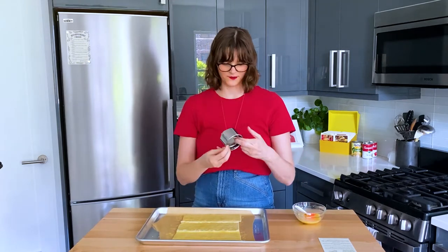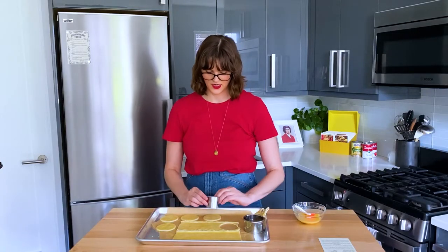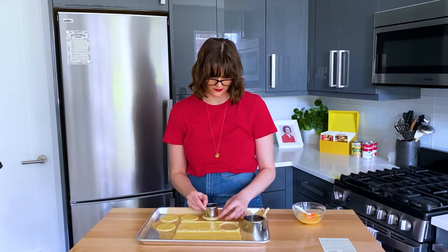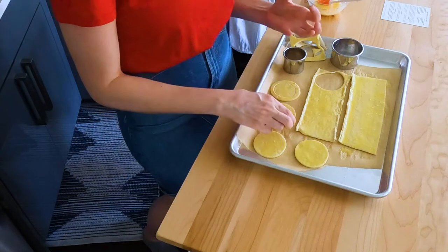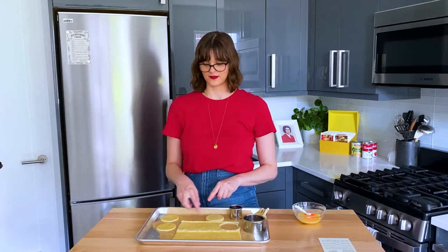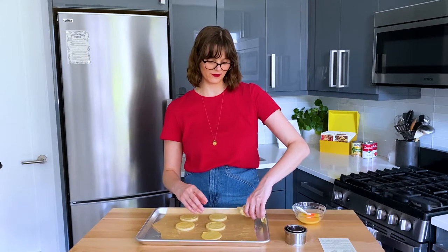Now we have two size circle cuts. What I'm going to do is cut two circles out of each section, and then cut a hole in one of them. This is going to be the bottom of the little cup, this is the side of the little cup, and this is the top half that we're going to take out. Then you stack it on top — the egg is going to seal it together. So we have four patty shells, and these are going to go in the oven for 20 to 25 minutes until they're completely puffed. We'll see what happens.